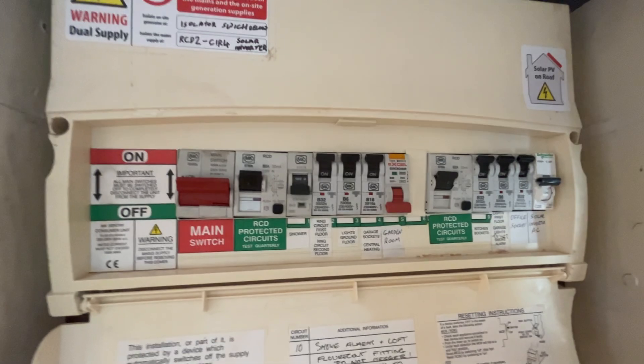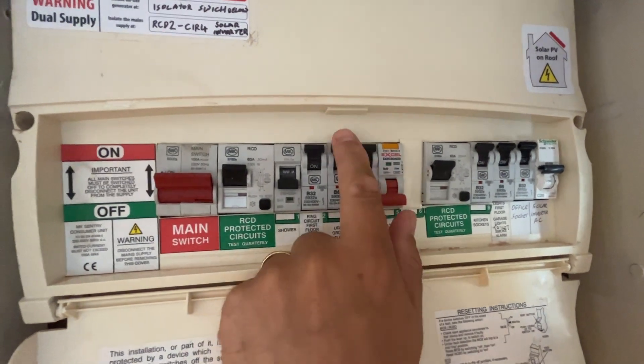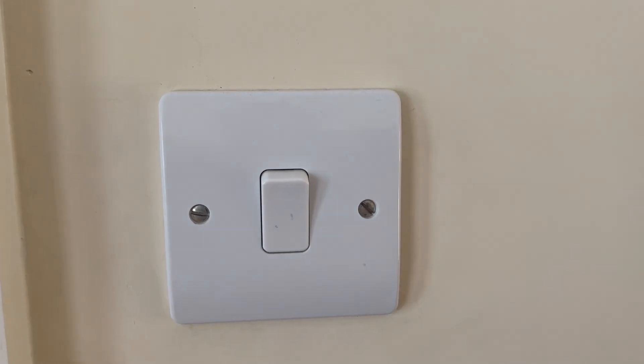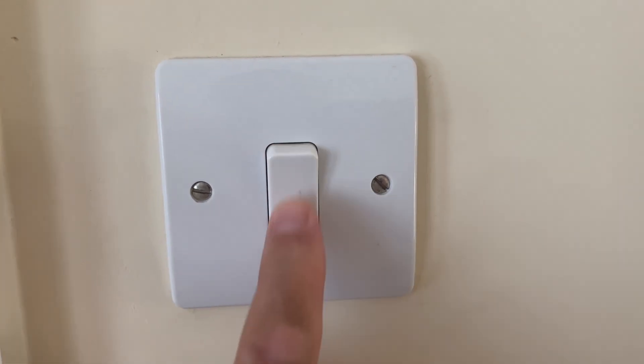The first thing you need to do is go to your consumer unit and make sure you switch off the correct breaker so that no power is going through that light switch. You can test this by going to your light switch, switching it on and off, and making sure there's no power going through.